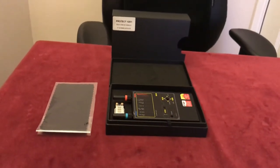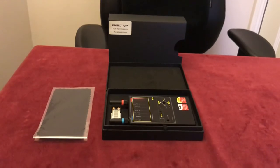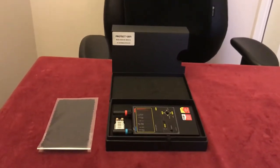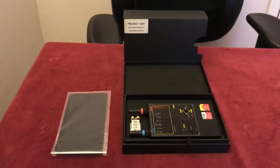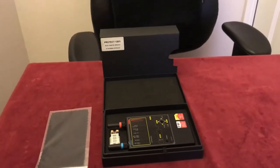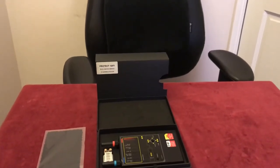Hello and welcome to the Aardvark Spy Shop YouTube channel. Today I'm going to talk to you about how to use a bug detector, and specifically how to use the Protect 1207 iBugging detection device. It's one of the most advanced and practical technical surveillance countermeasures devices that I use.